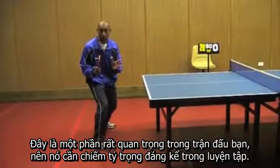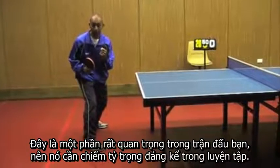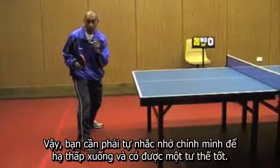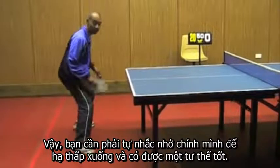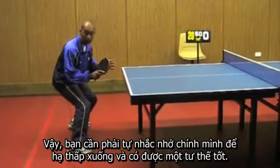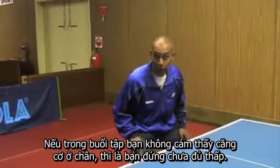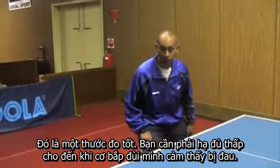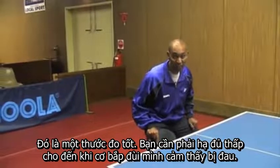This is a crucial part of your game and therefore needs to be a big part of your practice. You need to take the responsibility to keep reminding yourself to get down low and get into a good position. If you're not feeling it in your legs during your training session, you're just not low enough — that is a good indicator for you. You need to be low enough where your legs are starting to hurt.